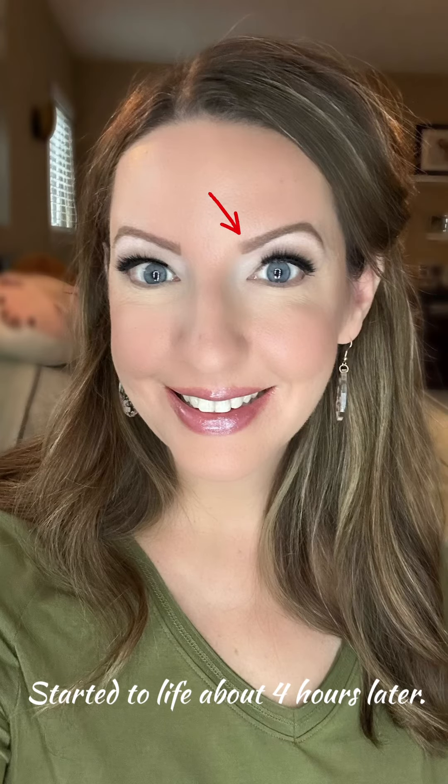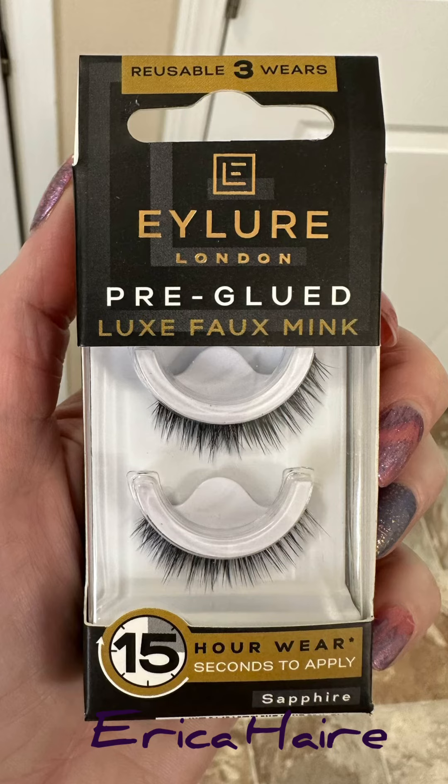So that's a little trick. Just a little update — they did start to lift in the inner corners as the day went on. I think next time I'm going to go ahead and remove that adhesive and add my own. I did really like the look and style of this lash though — Eylure has always had good lashes.